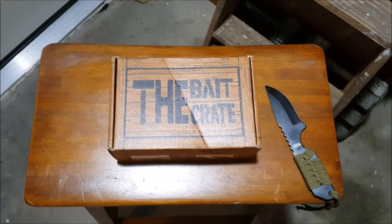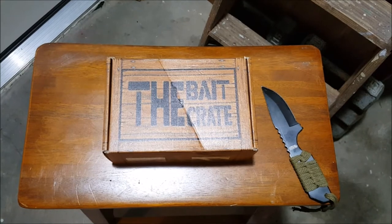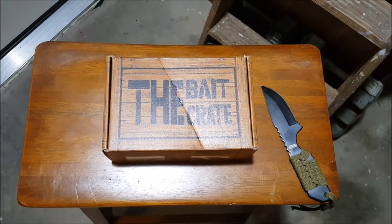What's up guys? It's the Camel Korean back at you with another unboxing. Stay tuned and we'll see what goodies are in the Bait Crate.